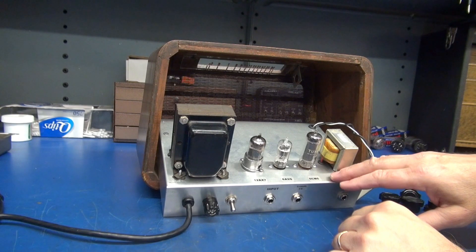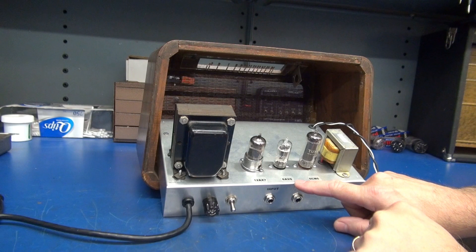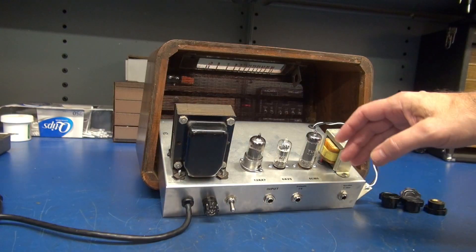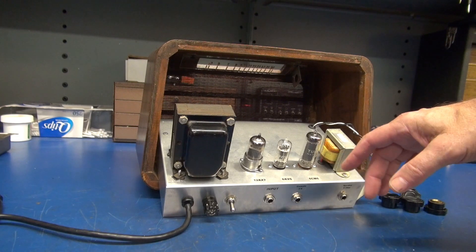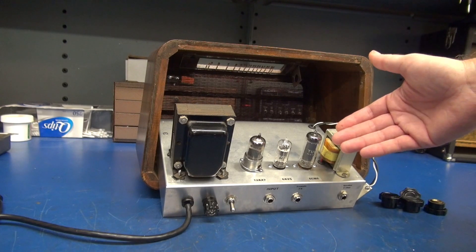This is a 10x6x2 tube lineup: 12AX7, 6AV6 is the tremolo oscillator, and this time we're using a 6CM6 output tube. The 6CM6 delivers the same audio quality as a 6V6. However, this is an $8 tube whereas a 6V6 is about $35.